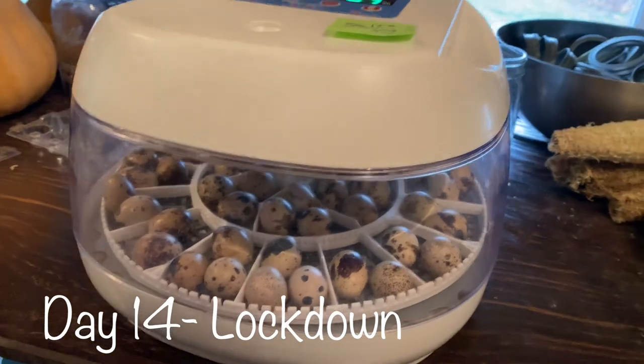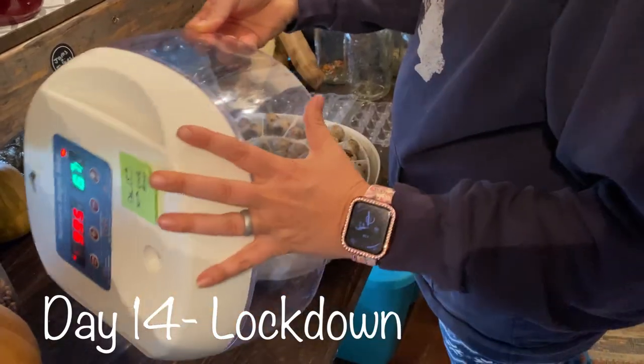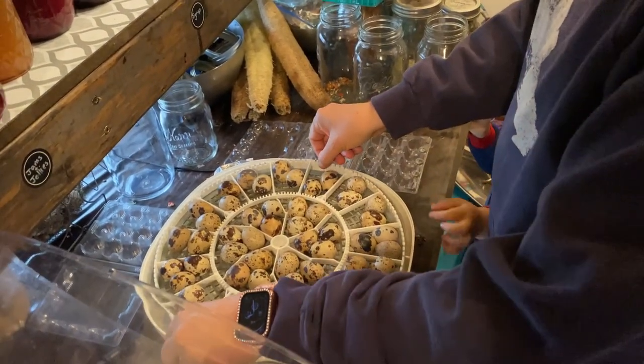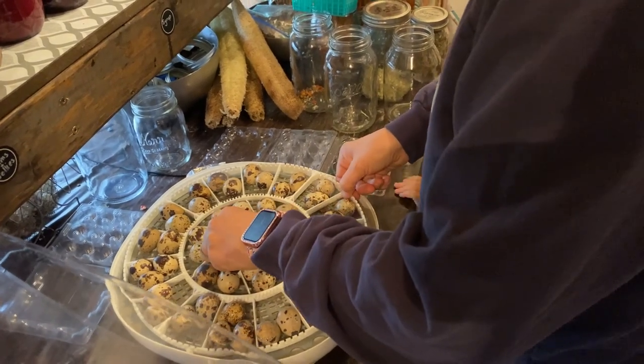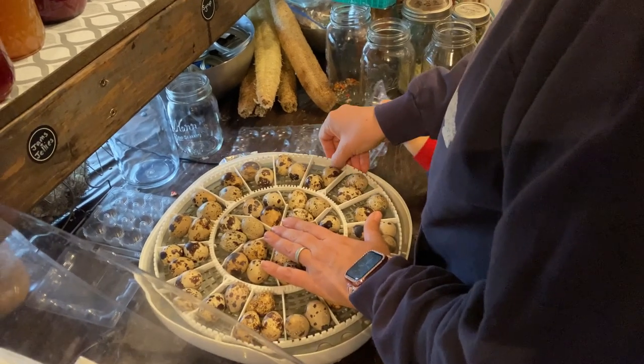Okay, today's the day — lockdown. We've got to take the egg turner out, Teddy. No, don't touch the eggs, please. I'm not super sure how much you can help, buddy. Well, that's not coming off.